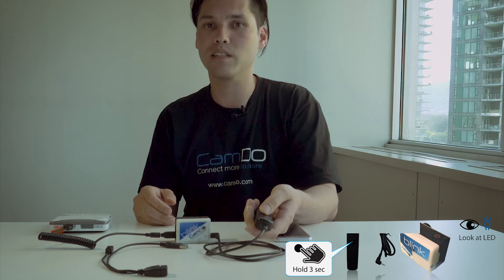Blink's LED will flash cyan 3 times to indicate that Wi-Fi has been activated. If the LED flashes purple, this can be an indication that the GoPro has insufficient power to turn on the Wi-Fi signal. The LED will continue to flash blue every 5 seconds while Blink's Wi-Fi is active. The wired remote can be unplugged after activating Blink's Wi-Fi.